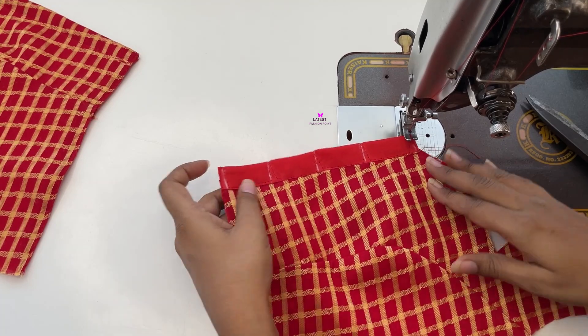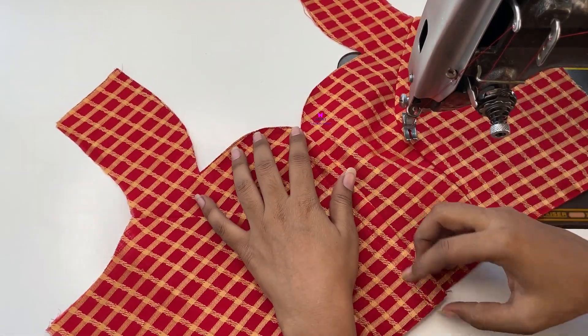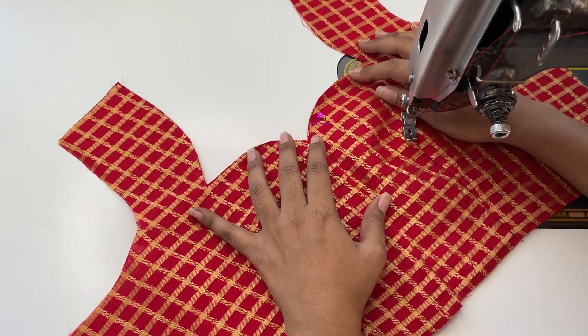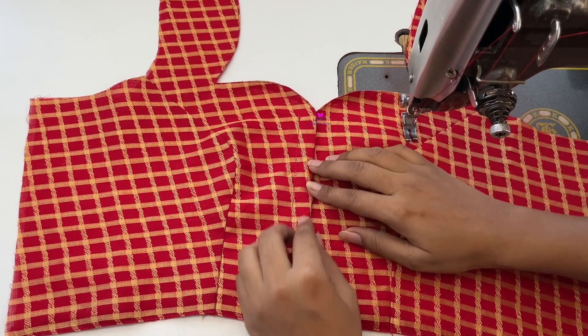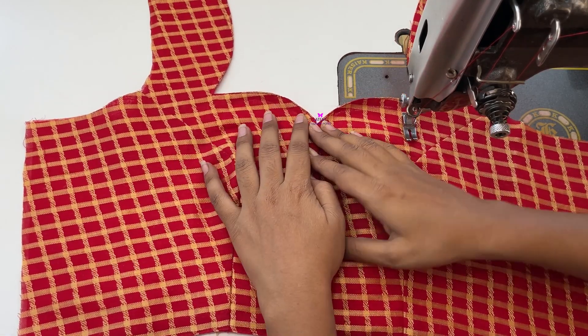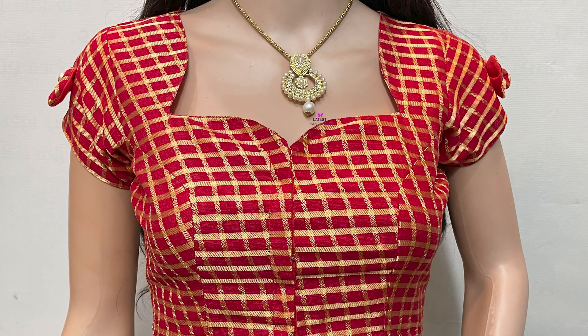I have prepared 5 ties for 5 hooks, and our front part is ready. The neck shape is not completely changed, so we can place the hook from the center. There is a nice neck shape, and our front design is ready.